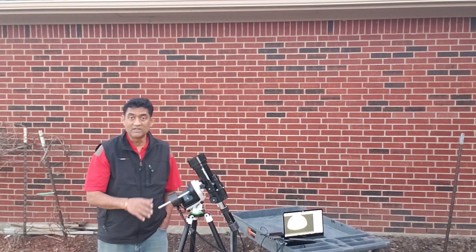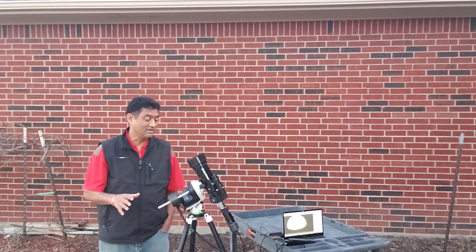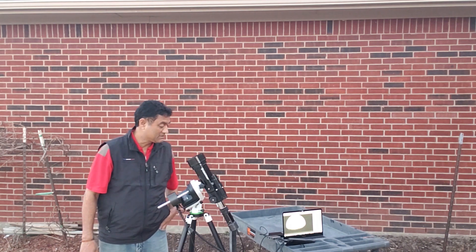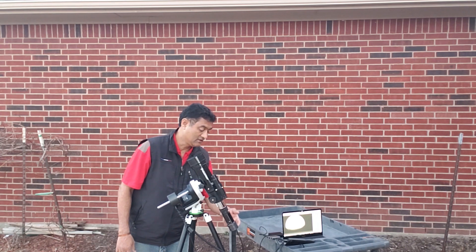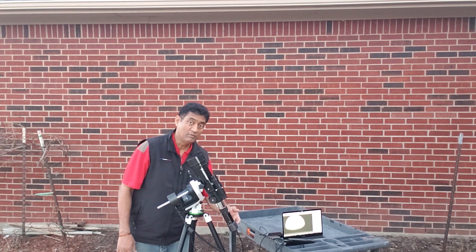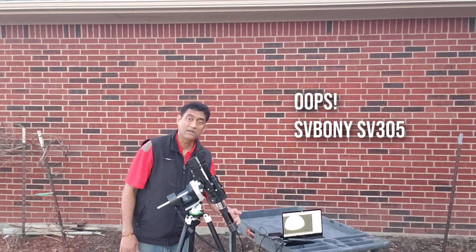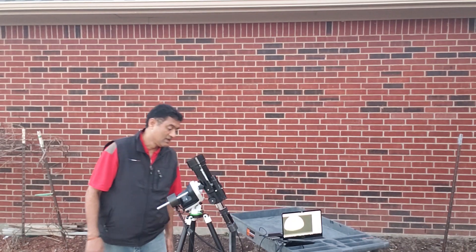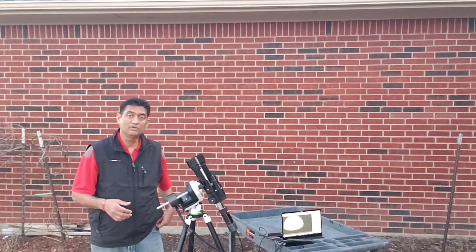I haven't installed any drivers yet — I'm just so excited to show you all this setup. I put the Celestron travel 70mm scope on it, and on the back you can see the Svbony SP350 camera, which has the 290 sensor — the one you just saw.